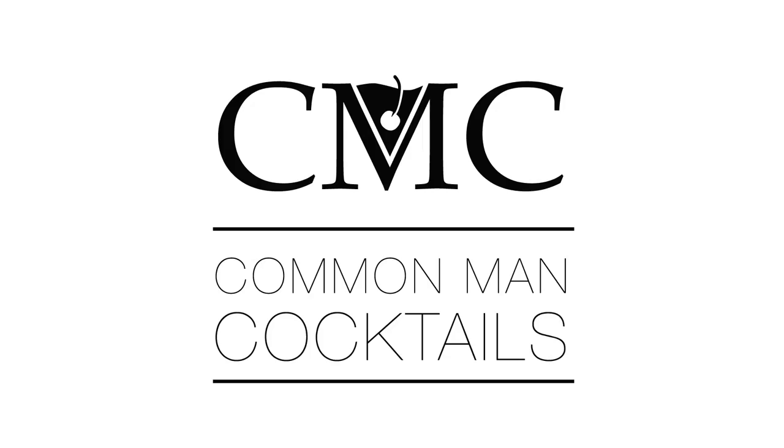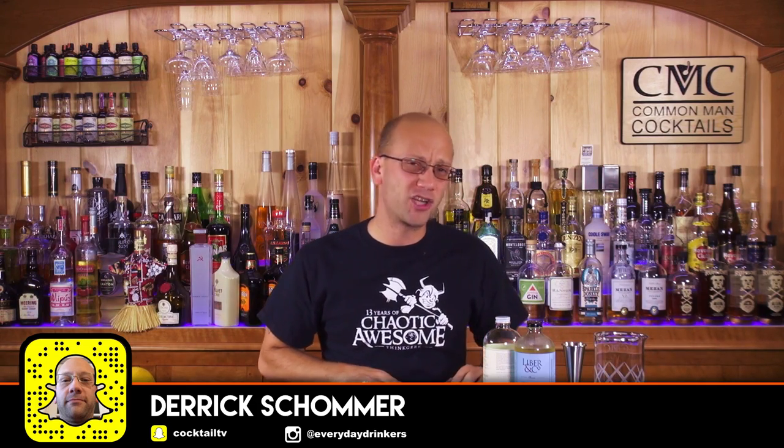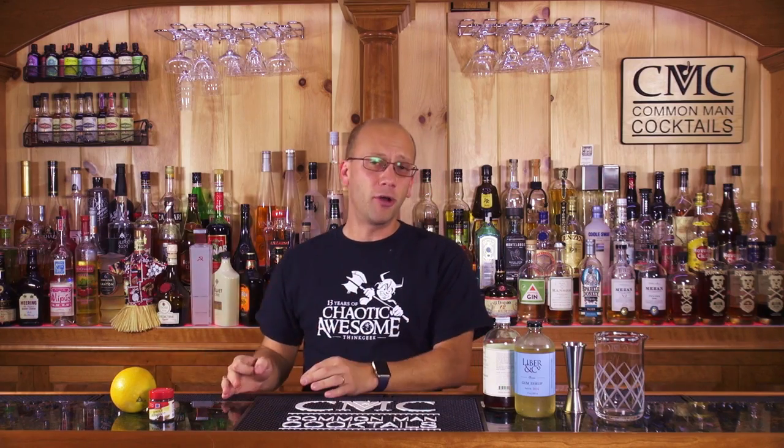Today we're going to talk about the six things that I think can ruin what could have been a good cocktail. Welcome to Common Man Cocktails. I'm your host Derek Shomer and I want to talk about six things that I think are key to making a poor cocktail, so you know to avoid them and make the good cocktail.